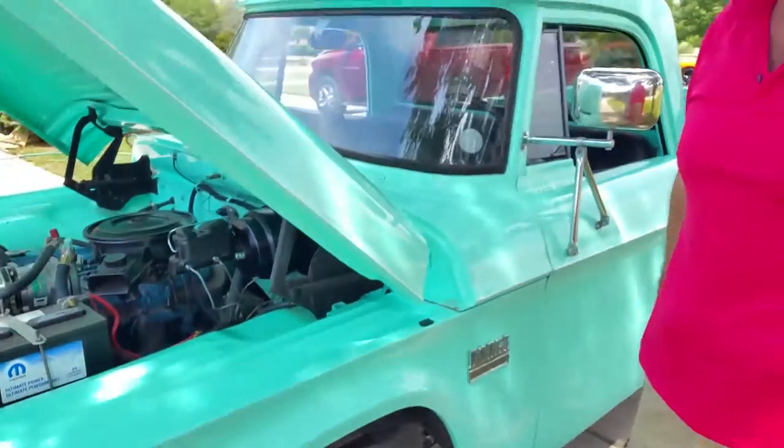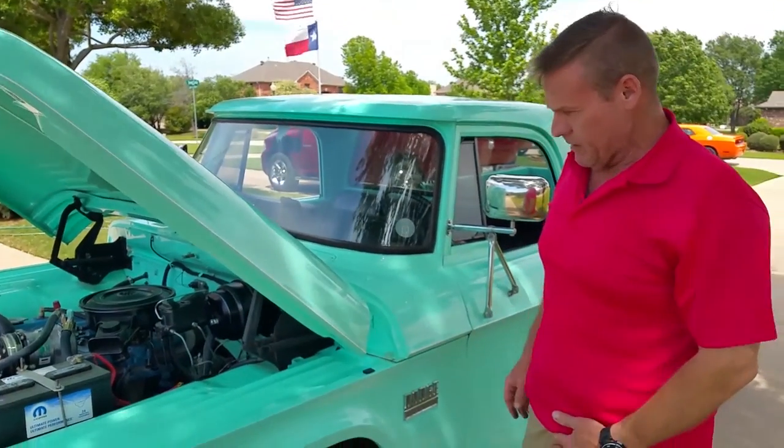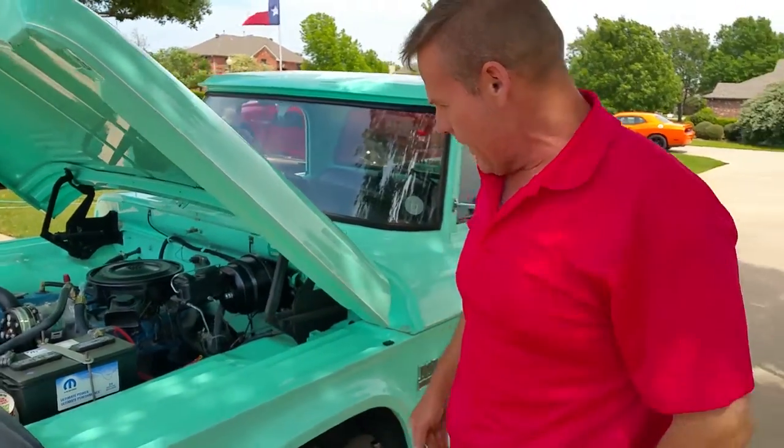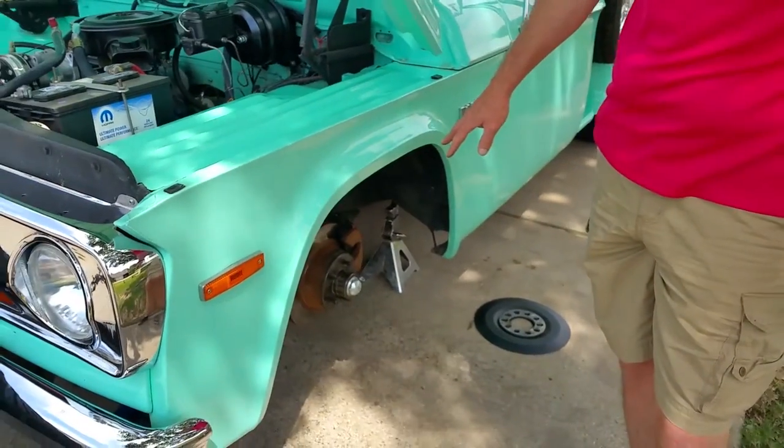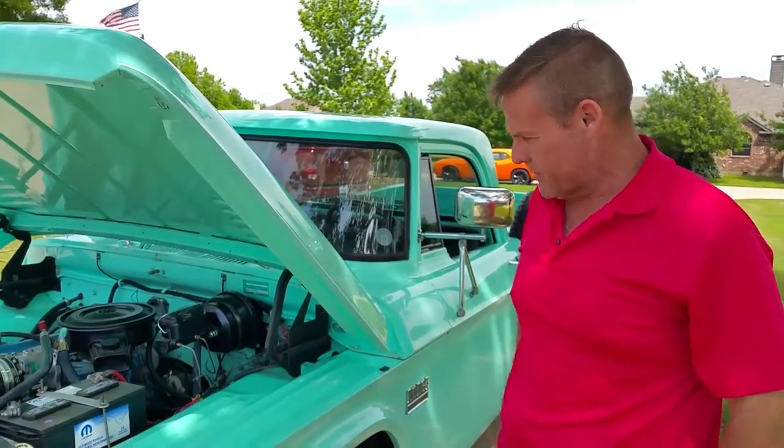All the wearables are replaceable at your local auto parts store, so that takes care of the bottom end. This is with the plain rotors — we also have drilled and slotted rotors as an option.